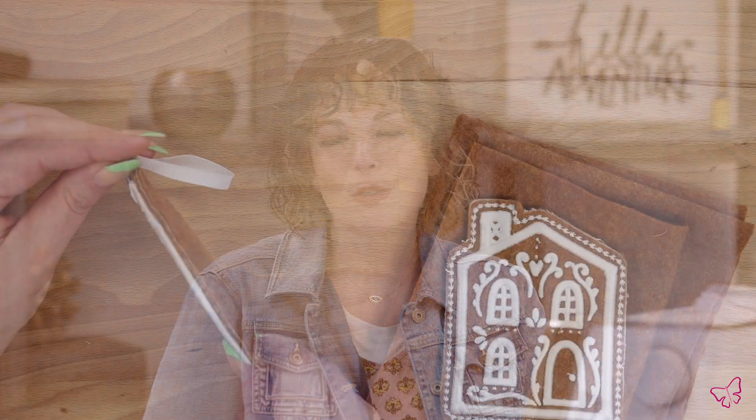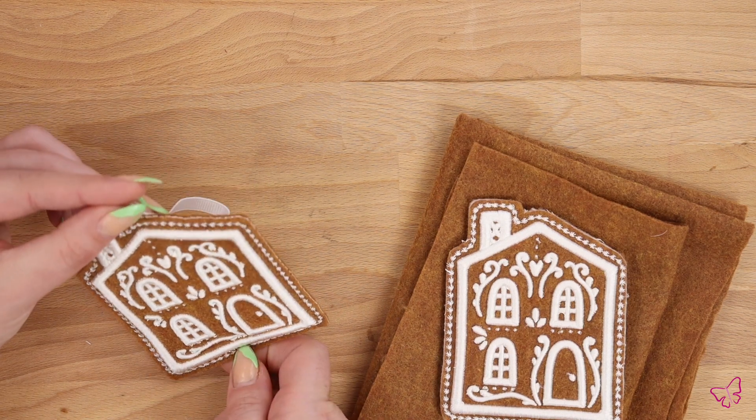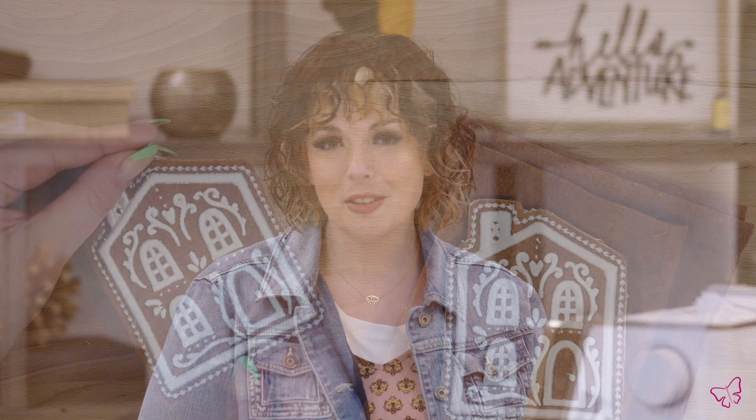Hello everyone! Drea here to give you some information about how to add some dimension to your gingerbread house project. I have some unique materials here and of course I have my hoop loaded with tearaway just like you'll see in the tutorial. My unique materials here are a felt base fabric, so we're using an acrylic blend felt as our base fabric in our back — that'll give it that gingerbread look and feel.